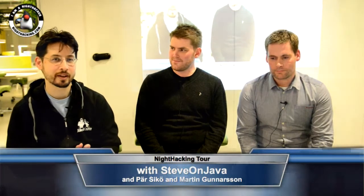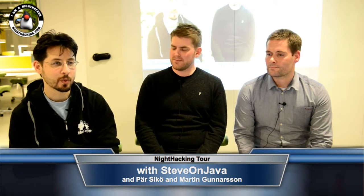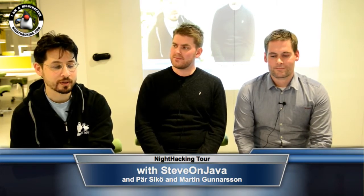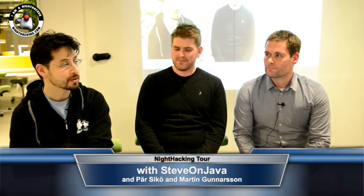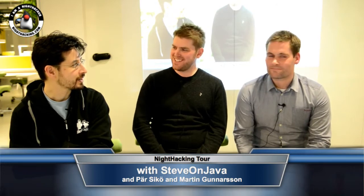Welcome back to Night Hacking. This is part three in Malmö, and we are going to play around with the Raspberry Pi. Quick introduction for folks new to the stream: go to nighthacking.com, watch our live streams, or sign up for one of the events in person. You can also watch recordings on the Java YouTube channel. Today we have Parin Martin, who did some really cool demonstrations of WebView, Java effects demos, and their future bicycle tour presentation.